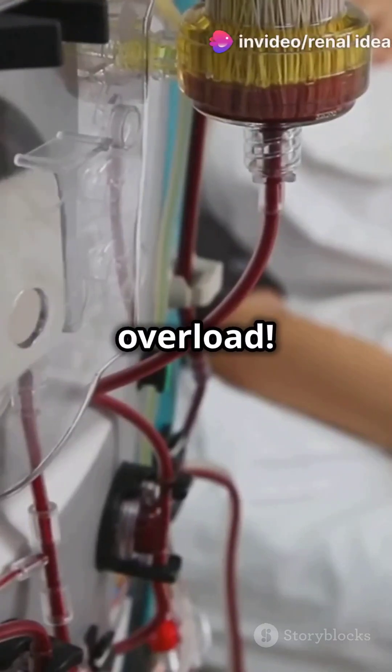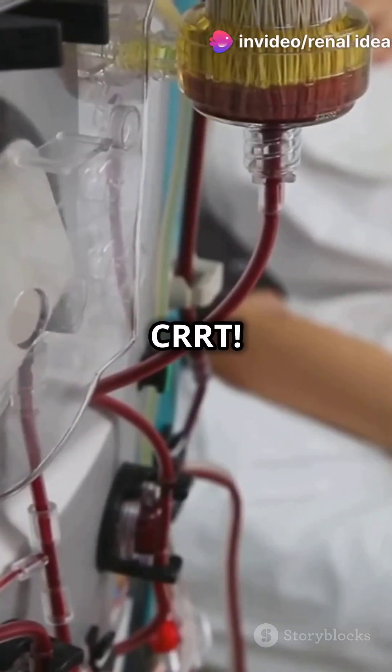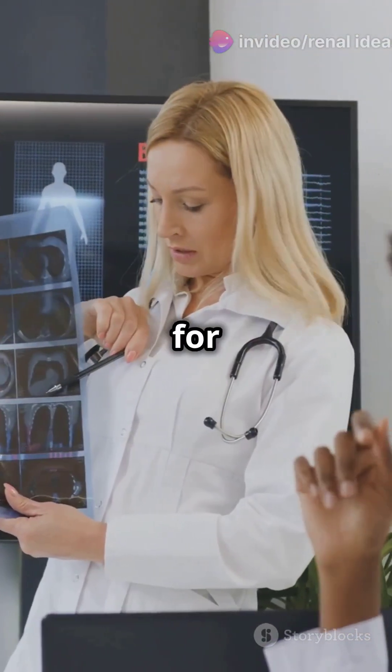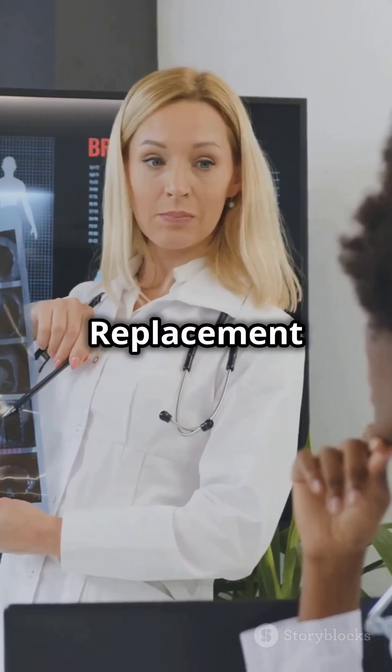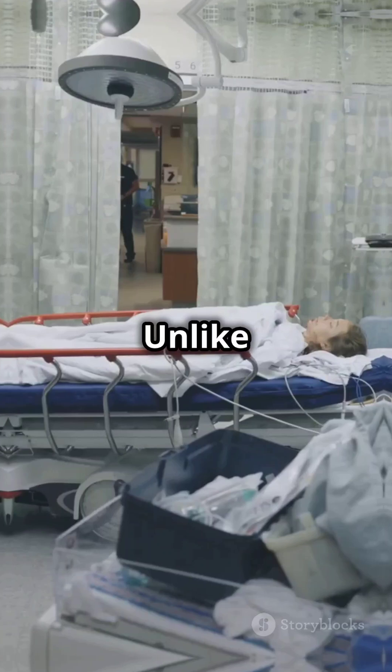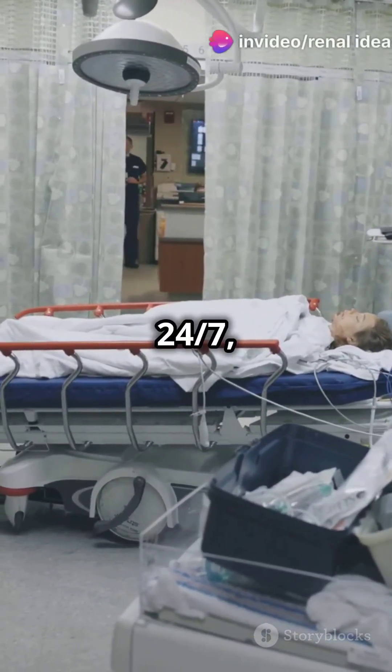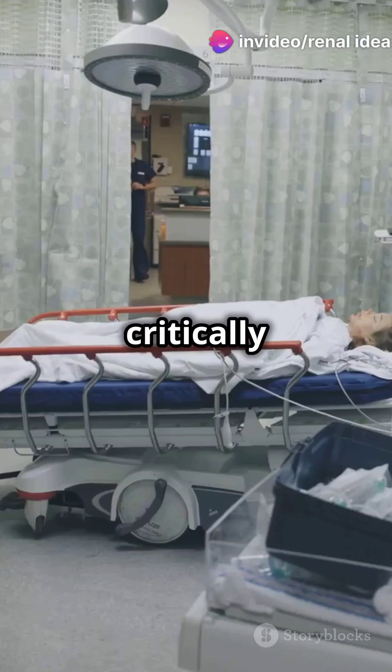Stop struggling with dialysis overload. Let's talk about CRRT. CRRT stands for Continuous Renal Replacement Therapy. Unlike traditional dialysis, it filters blood 24-7, making it gentler on critically ill patients.